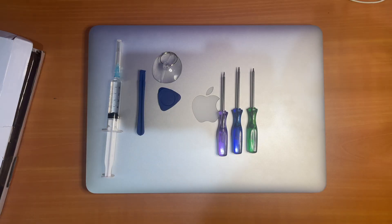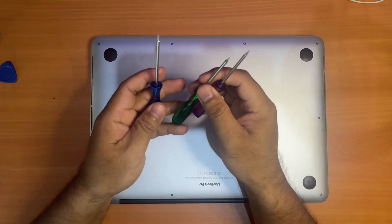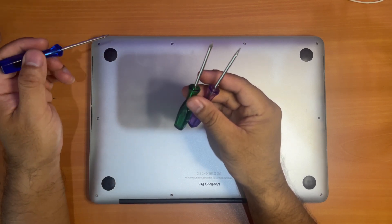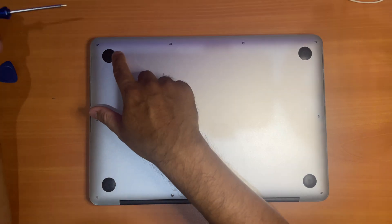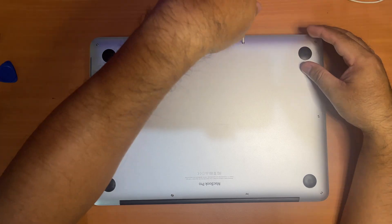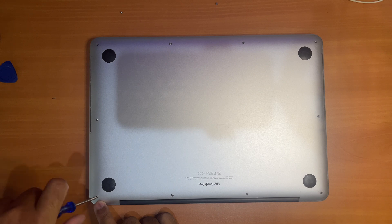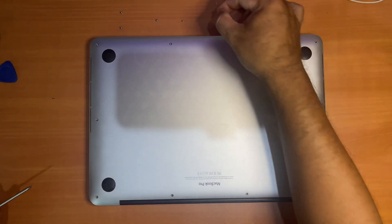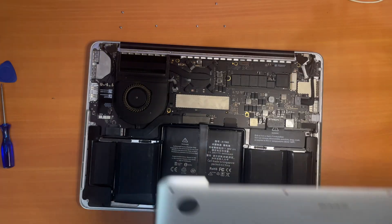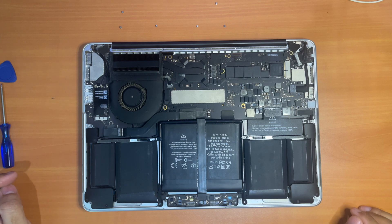Without further ado, let's get into it. We'll start with all the screws here first. The Pentalobe and Torx screwdrivers come included in the box when you purchase the battery — one will be used to remove the screws on the bottom, and the other two will be used to remove the screws inside. What I'm using here is a Pentalobe P5 screwdriver. It looks a little dusty because I haven't opened it for a few years, so I need to clean the dust first before I proceed to remove the battery.